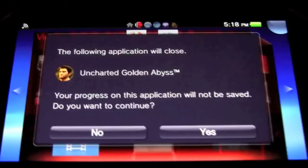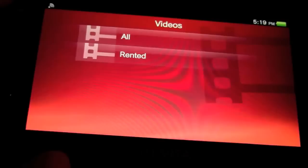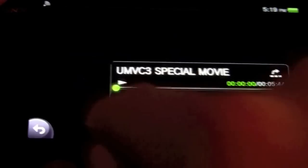Sometimes opening certain applications will close other running ones. Inside the Videos application, let's take a look at one of the trailers. The video controls are extremely easy and self-explanatory — you can fast forward by scrubbing through the timeline. The video looks nice, crisp, and sharp. This is an absolutely amazing display that provides awesome video quality.